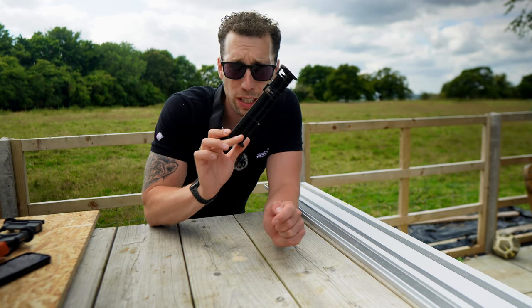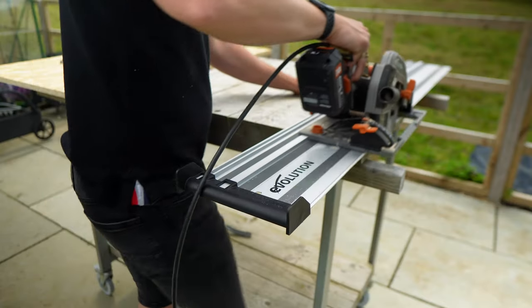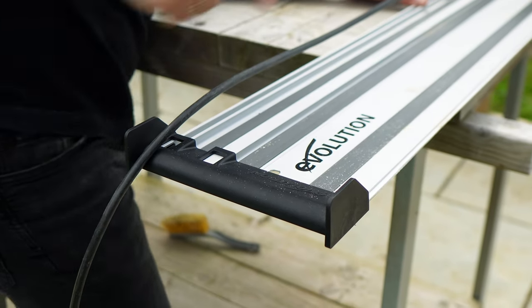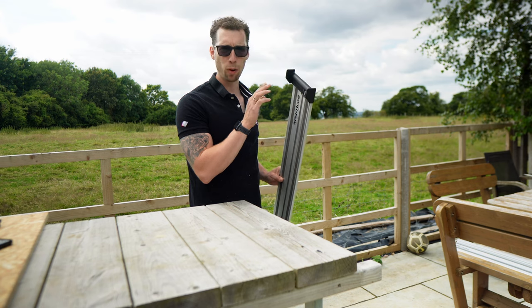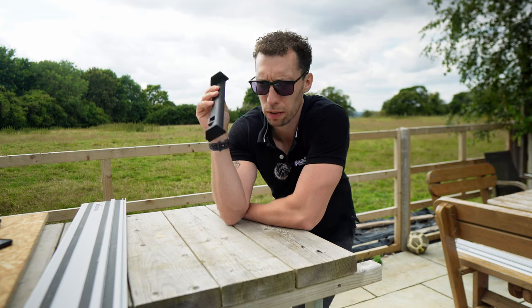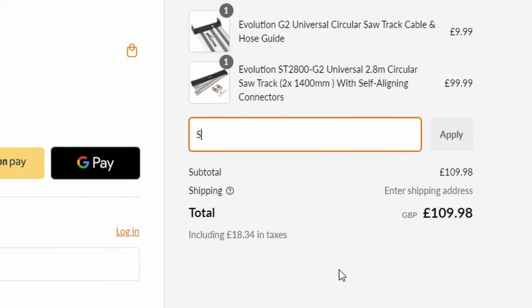You can also get one of these hose guides, which can be attached directly to the end of your tracks and allows you to stop wrestling with tangled hoses and frayed cables. This innovative system effortlessly guides your hoses and cables along a smooth gliding rail, eliminating frustrating snags — and I actually really like this. For £9.99 this should be a pickup for anyone buying a set of tracks. If you pick up one of these new universal saw tracks from Evolution's website, you can receive this hose guide for free by using discount code SUMMERAYG2H at checkout.